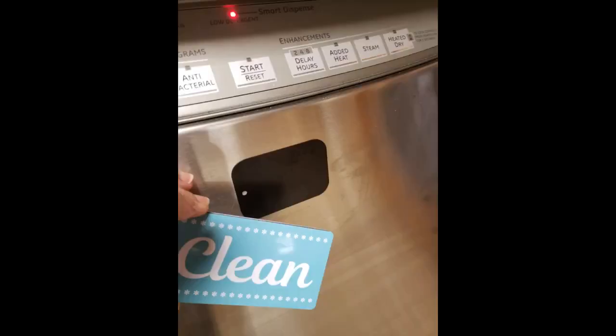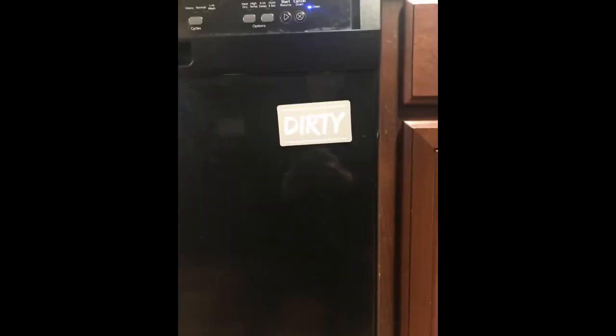This worked great. I wanted something small and easy for the dishwasher. Love this — looks great.